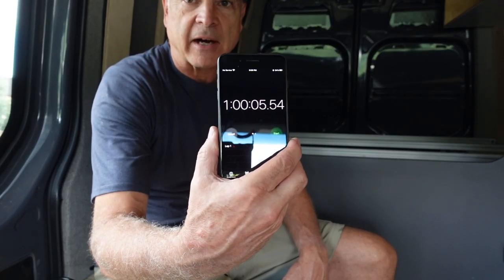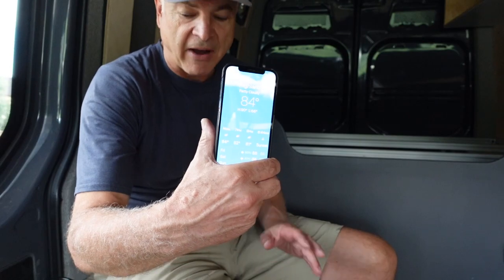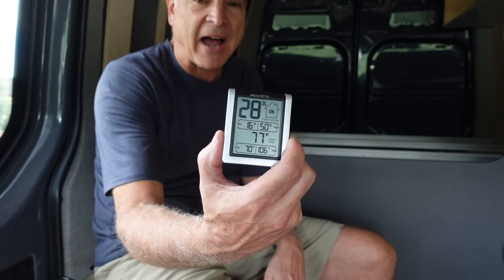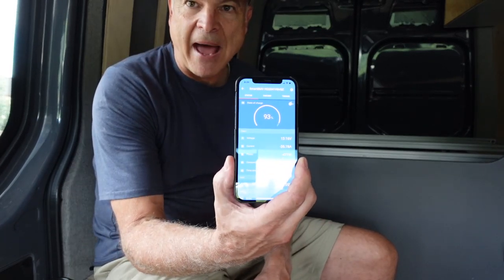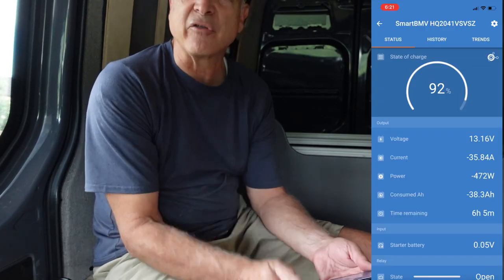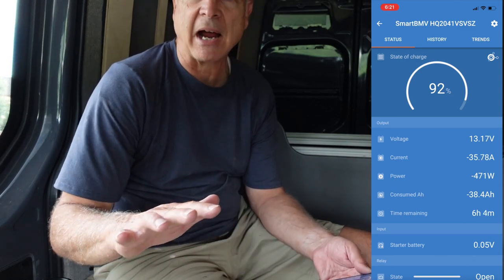It's been exactly one hour and the air conditioner has been running. Outside it's now 84 degrees — it was 90 when we started. Inside the van it was 95 and now it's 77 degrees, so it cooled from 95 down to 77 in one hour — I think that's actually pretty amazing. Power-wise, I've got 540 amp-hours of batteries — two Battle Born GC3 batteries at 270 amp-hours each. It's only drawn my batteries down from 100% to 93% in an hour, and it's still using about 472 watts or 36 amps.